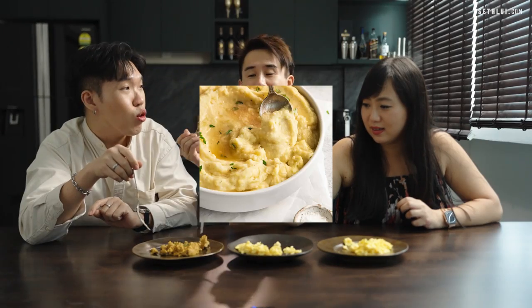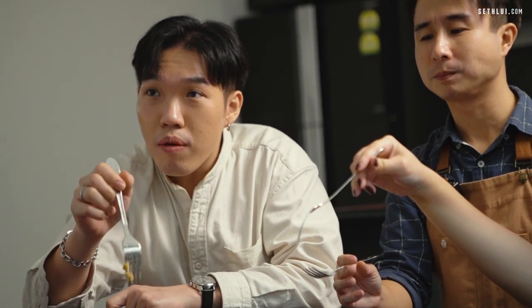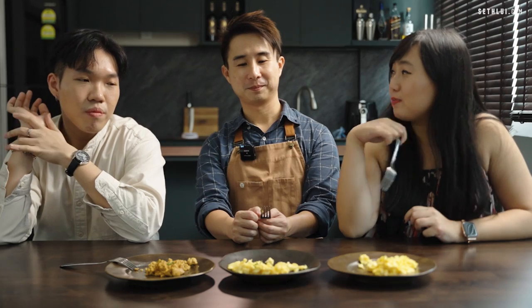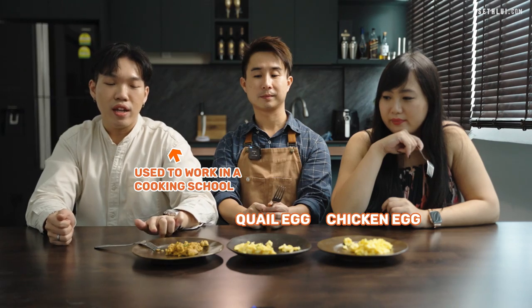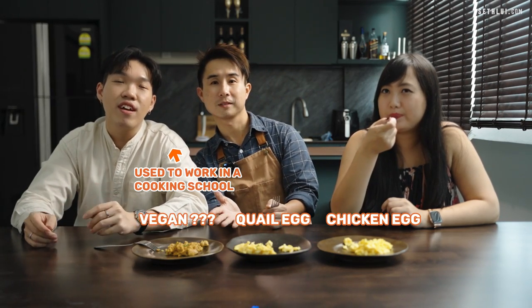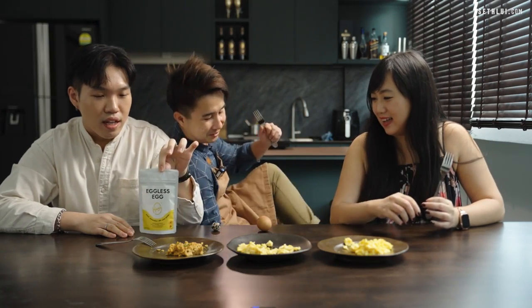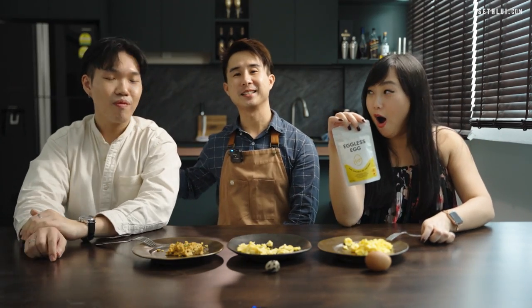The texture of the vegan egg is like mashed potato — 'I don't hate it!' We'd spread it on bread. This is using eggless eggs — like those packaged powdered non-egg eggs. For all three, what's your favorite? One colleague picks the quail egg; the other can't decide between the first two, preferring the more indulgent buttery one for mornings. Now they're guessing which is which — chicken egg, quail egg, vegan non-egg egg. They got all three correct!